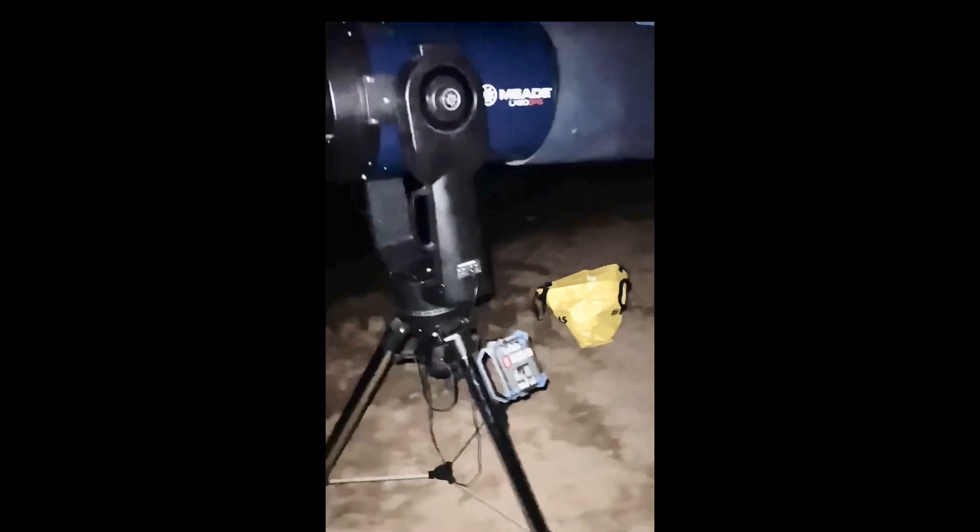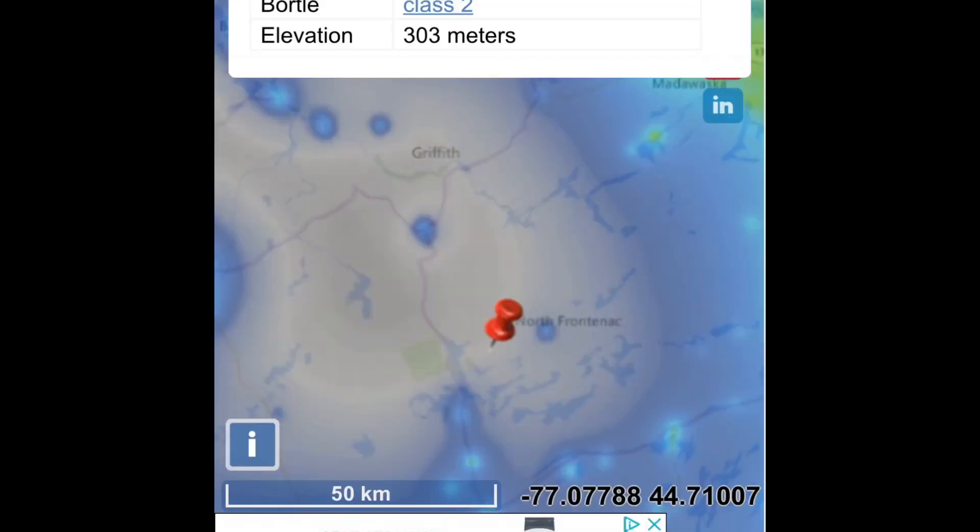Okay guys, so I'm at the beach right now. I've got my 12-inch LX90 GPS here. Yesterday I was showing friends — I am at a Bortle Zone 2 and it is dark.